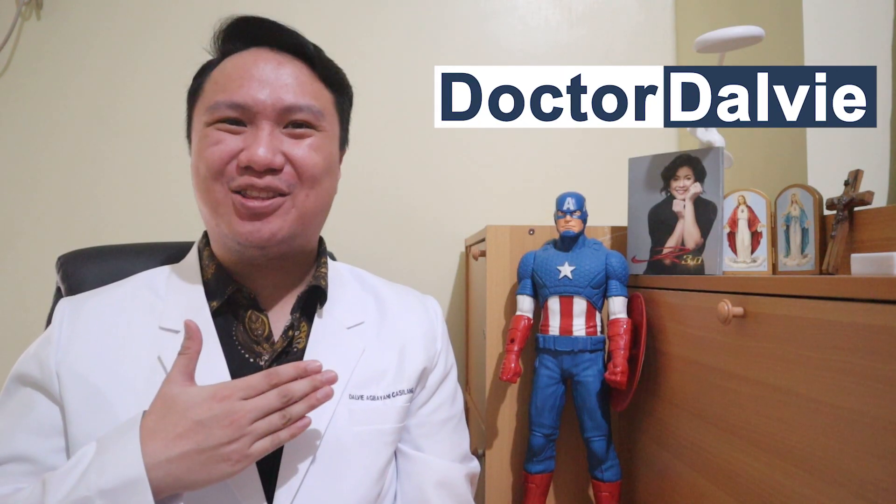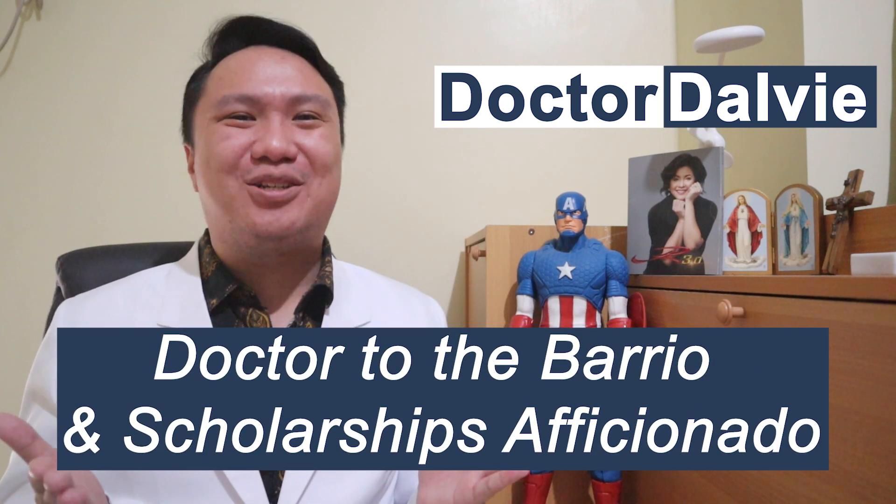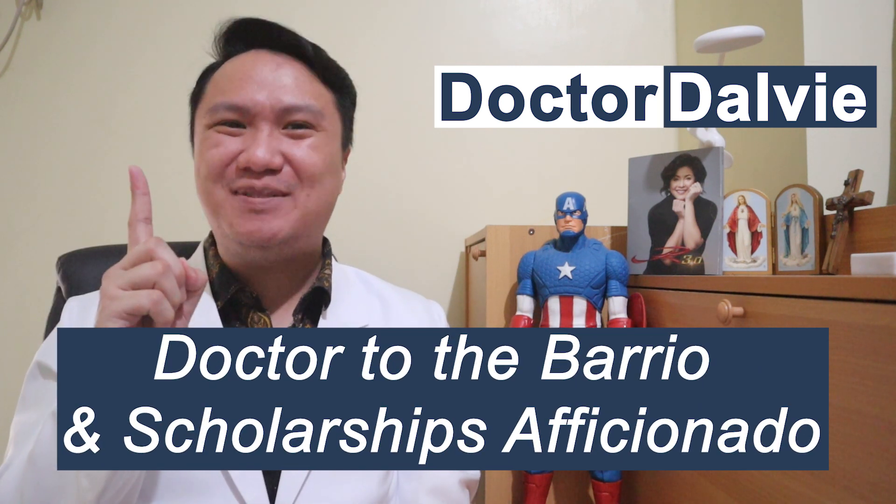Hello everyone! It's me, Dr. Dalvi, your friendly doctor to the barrio and scholarships aficionado.